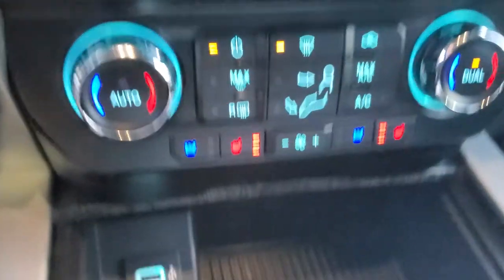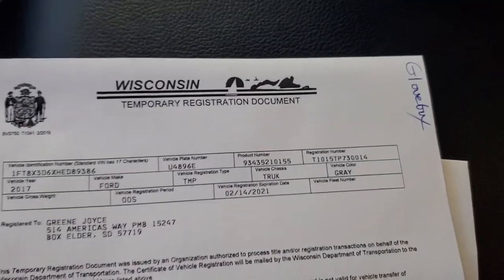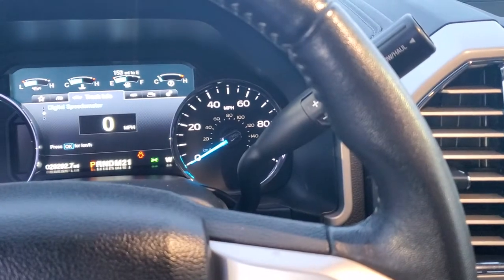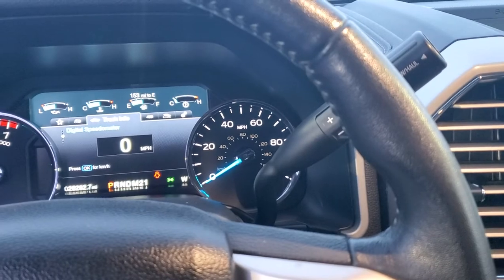You've got heated and cooled seats down below, normal climate controls in the middle, and USB ports as well. Here's the registration and your temp tag — I'll leave all that in the center console along with your key. I'll make sure to clean this up first. Hopefully it doesn't snow anymore tonight — it's coming down pretty good right now — but hopefully you drive home in a nice clean truck.